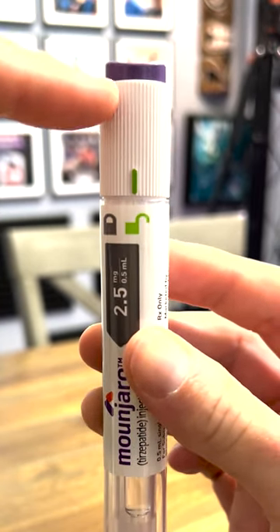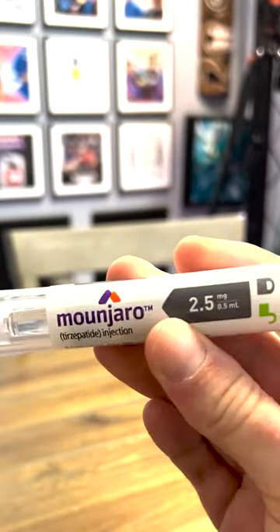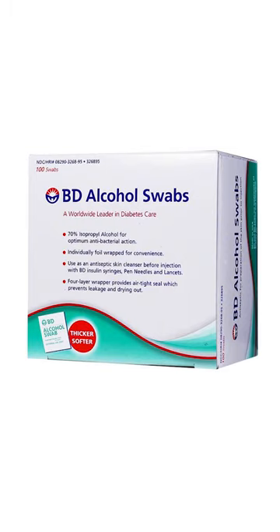Make sure you don't push the purple button until you're actually ready to do the injection, because there's no way to reset it. First thing you want to do is alcohol a small area of skin on the stomach.